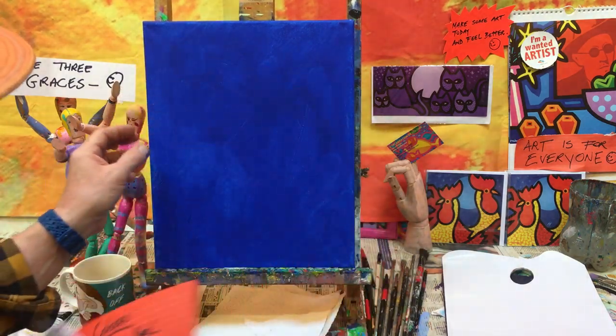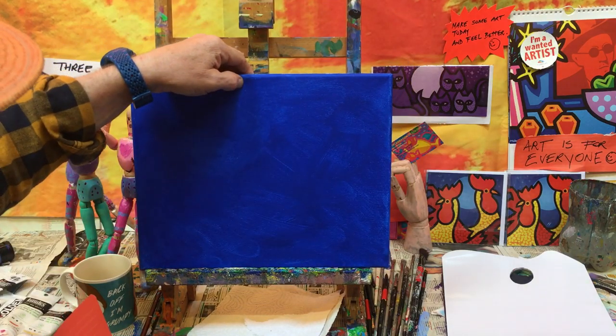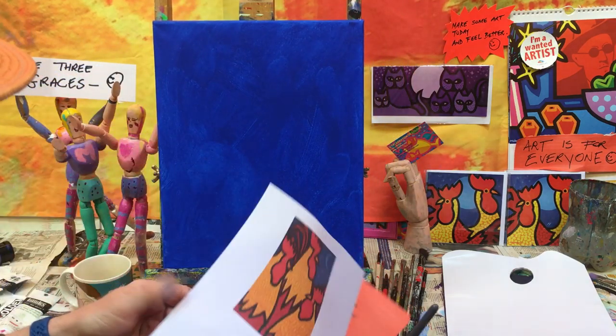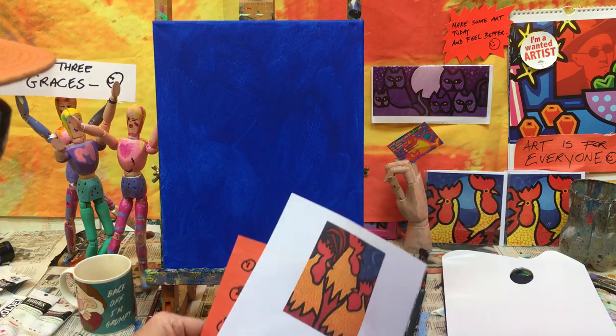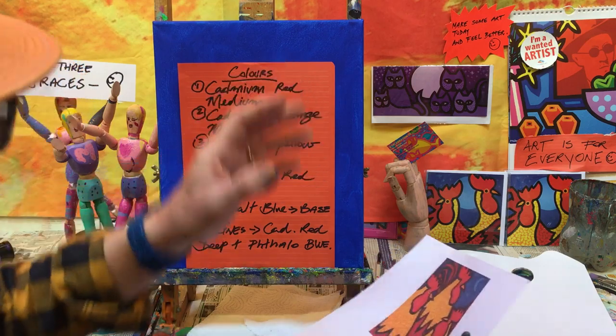Remember the idea about portrait versus landscape orientation — we're going for a portrait shape because it is a portrait of three spectacular roosters. Now let's go through the list of colors. This first video is going to be short, just to cover the colors.